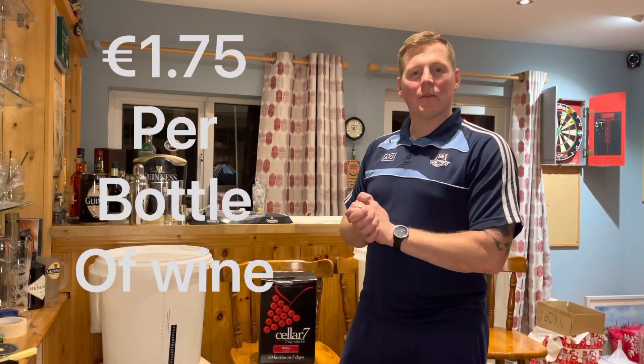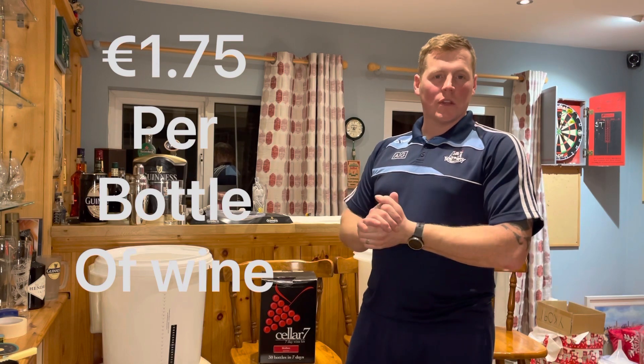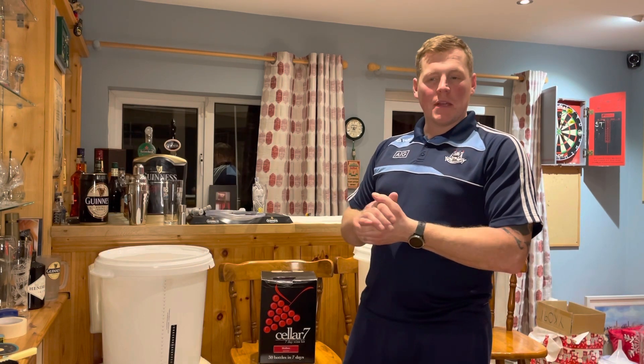How you doing? Graeme Lawler here. Welcome to my YouTube channel. If you are new to the channel, what I do is I do homebrews, mainly stouts, mixing up now bits and pieces, IPAs, a whole lot.